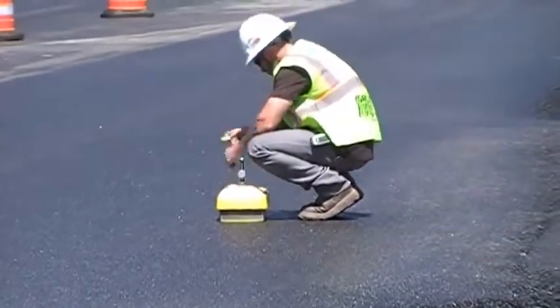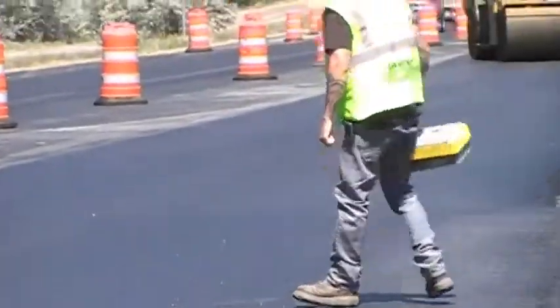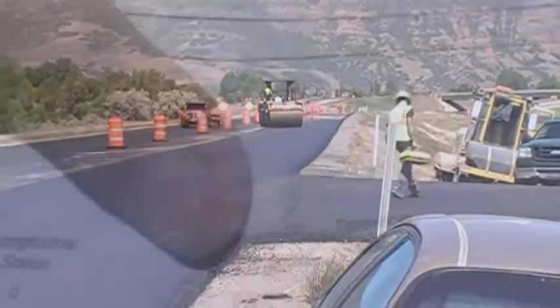After rolling is complete, the inspector should use a string line or straight edge to identify any irregularities in the surface of the mat.